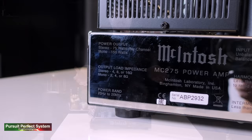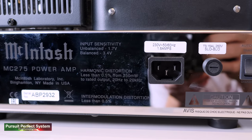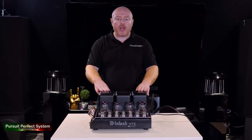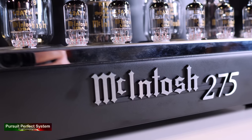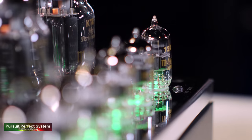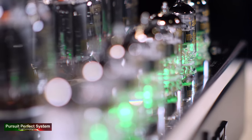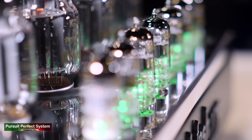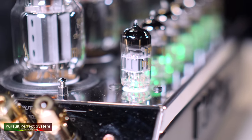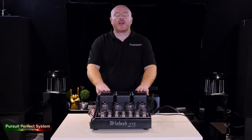McIntosh has essentially kept the visual styling very much the same, and it's pretty obvious to see why — just look at it. The specification has remained pretty much unchanged as well. The MC275 is an all-tube stereo 75 watts per channel power amplifier, and also a 150 watts per channel monoblock amplifier. Because of McIntosh's unique technologies, it has the same power output regardless of the output load impedance — the same power at 8, 4, and 2 ohms — with under 0.5% distortion.